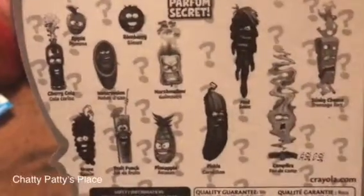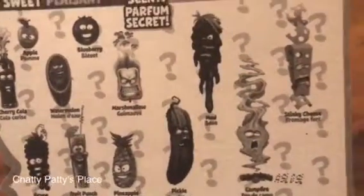cherry cola, watermelon, grape, fruit punch, pineapple, marshmallow — and then you have your icky scents which would be pickle, campfire, mud, and stinky cheese.